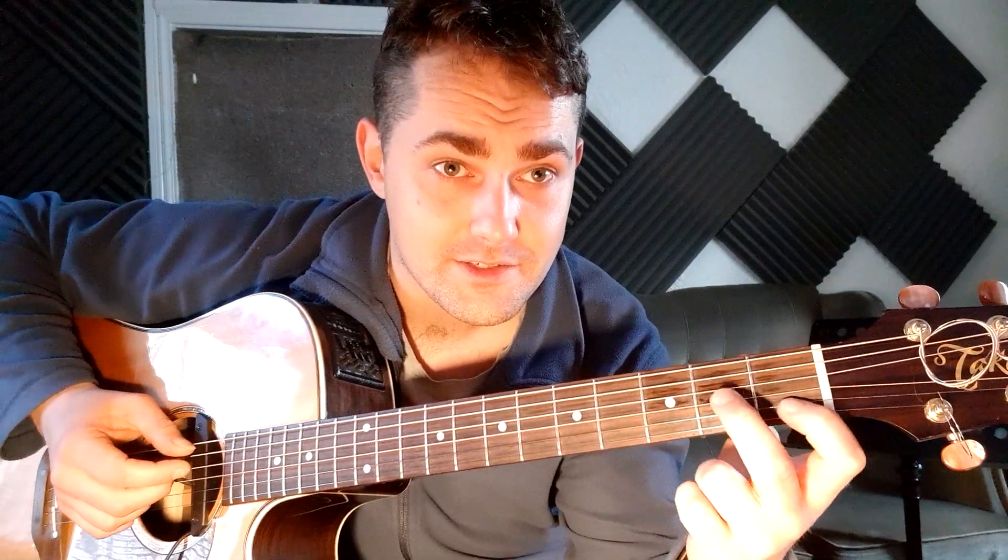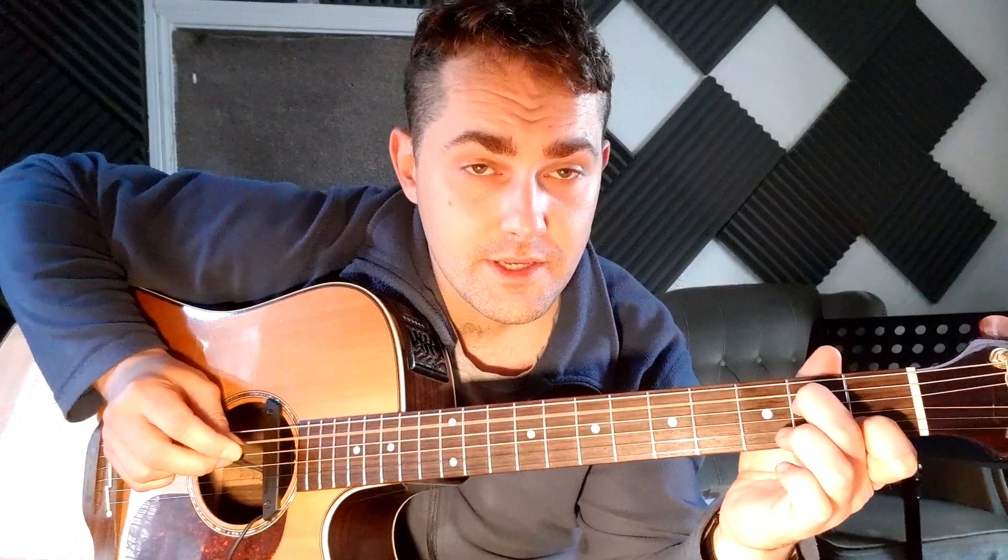We're just starting off with an A minor seven shape. We're not playing seven so it doesn't really matter, but this is all you need. First finger, first fret, second string; second finger, second fret, fourth string. Then open A string, D string, skipping the G string, open B — there's your first one there.